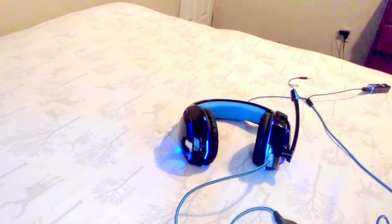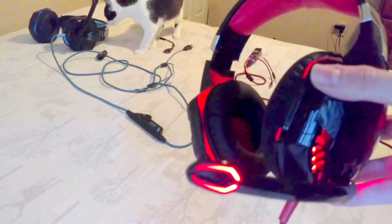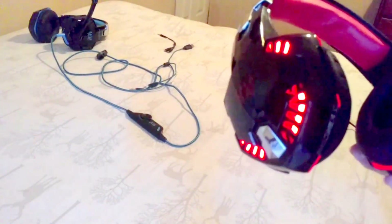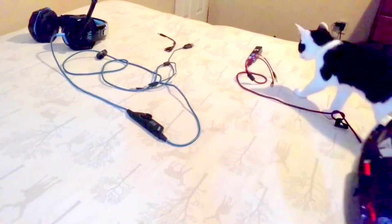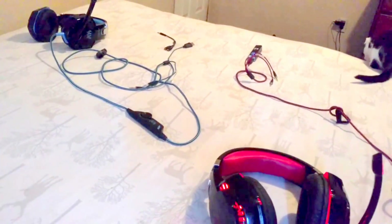I grabbed my brother Halo's pair — he has the same headphones — so you can see the red version. Personally I prefer the lighting on the red better because it's more aggressively bright. It's exactly the same headphone with the same braided cable, just in red.